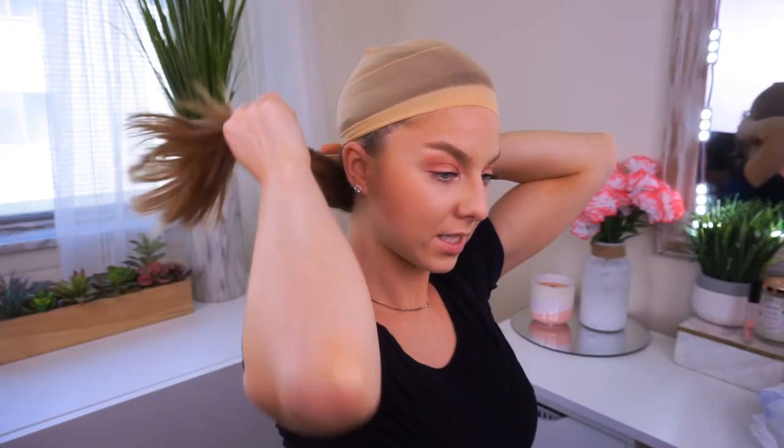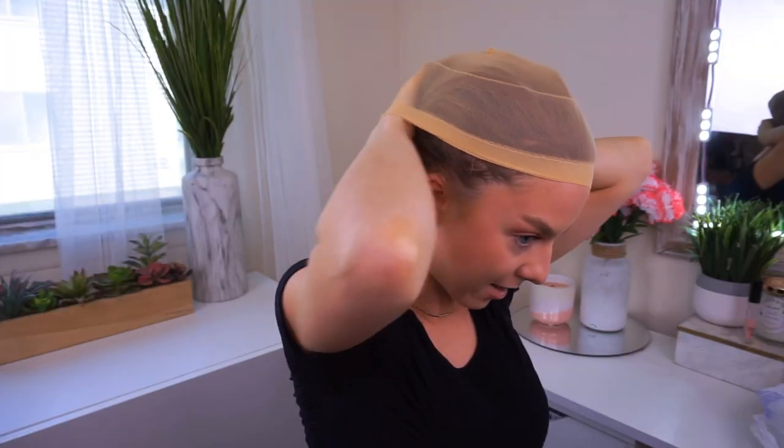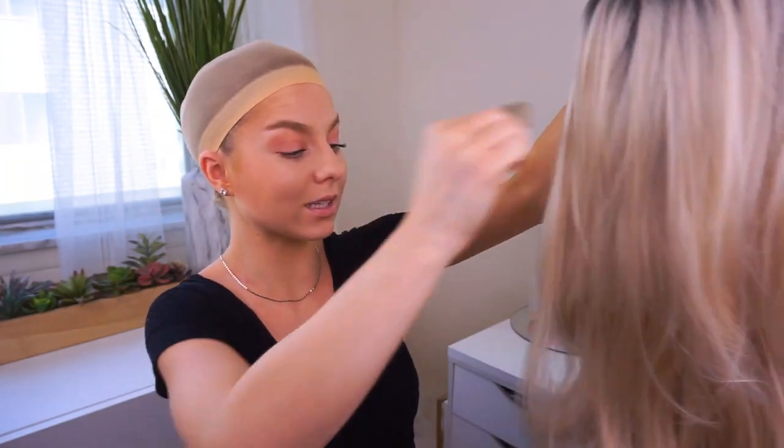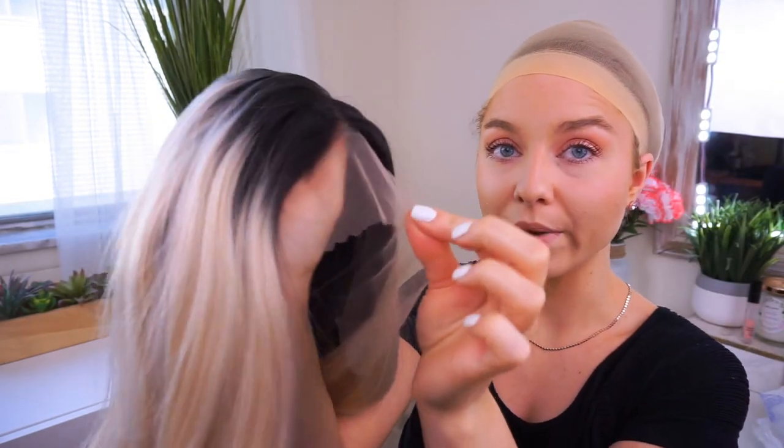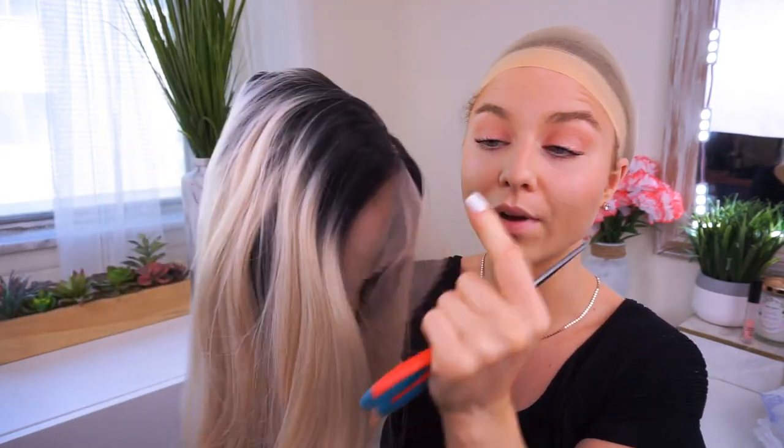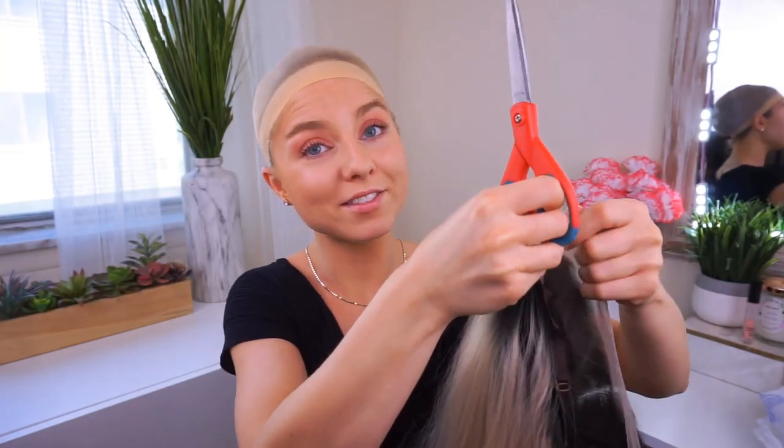Now we're going to get into how to put this on — it's so easy. We're going to start by putting our hair back in the hair cap. Put your hair into a little pony with a hair tie. You can put your hair in braids or just tuck it like I do. Put the hair cap on, take the pony out, and tuck the rest of your hair into the hair cap. Move it around so it's not a huge lump of hair. Then lightly brush out the wig with a comb. Since she is a lace front wig, take some scissors and trim off the excess lace right on the hairline.